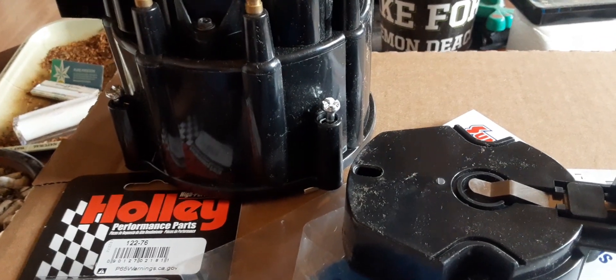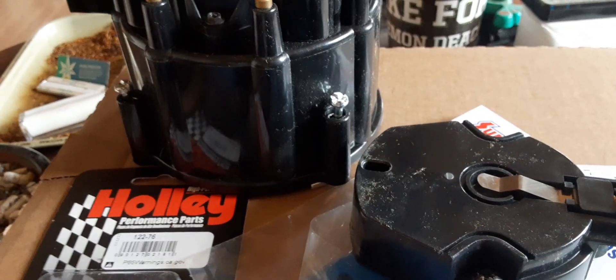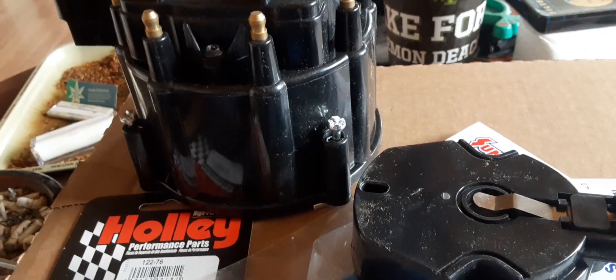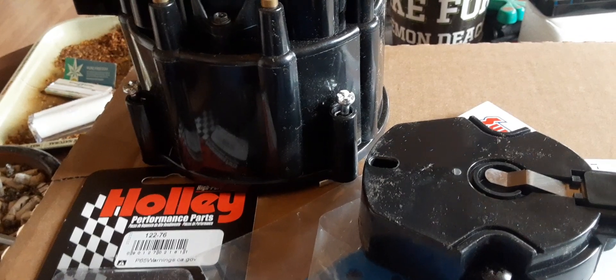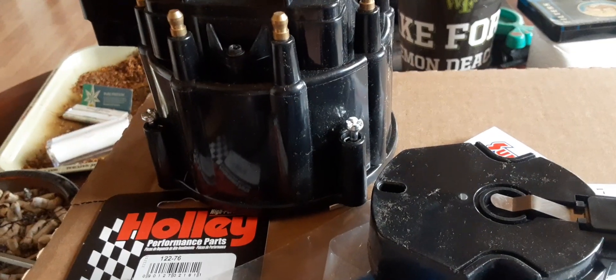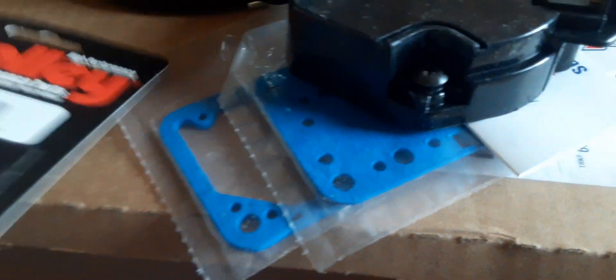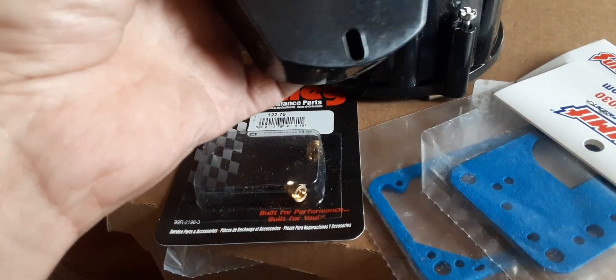Funny thing is, I saw an MSD HEI distributor on Facebook Marketplace for a little less than I paid for this. A fellow said it had no spark — probably just a module. Don't know, but I'm going with what I got. I know this is going to work. I've got my jets and gaskets on top of it, so there we go. Too good to be true, it usually is.